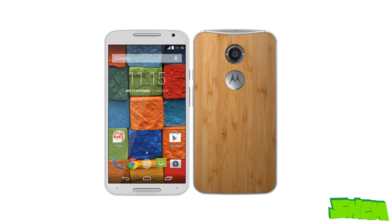Of course everyone's got their own tastes, but in my opinion the Bamboo Moto X is the prettiest smartphone I have ever held so far.